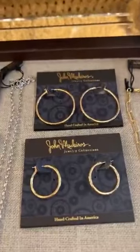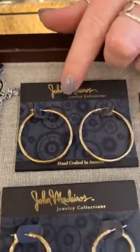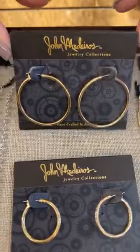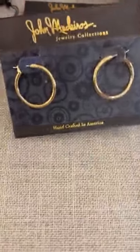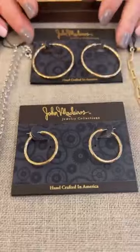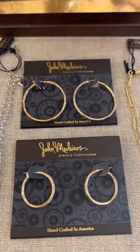We get a lot of people that come in wanting just a basic gold hoop. We have a larger hoop — this is more of like the medium. These run $65, and then a smaller pair, these are $60. You could wear that pretty much with anything gold and silver, just a classic hoop.